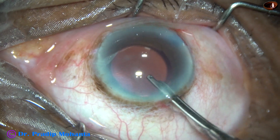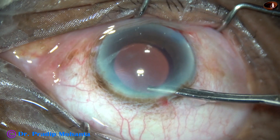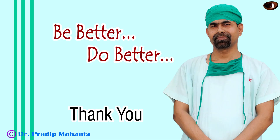The case is done. The side ports have been closed. The main wound has been constructed in such a way that it will not require any hydration. Integrity of all the wounds are checked and the case is concluded. Thank you very much for your attention. Hope this video will help you in developing your surgical skills. Be a great surgeon and serve your patients with love, respect, compassion, and great surgical competence. Thank you very much.